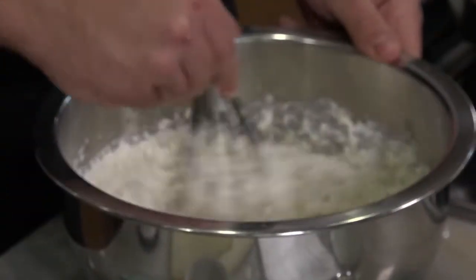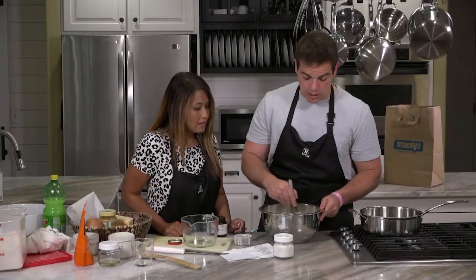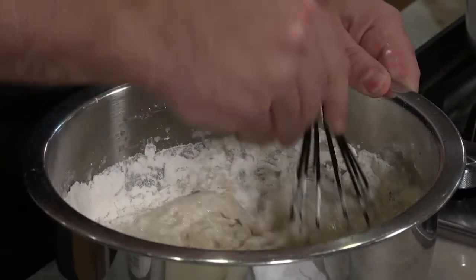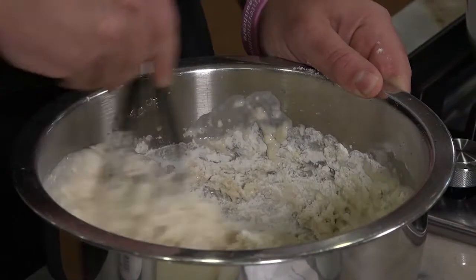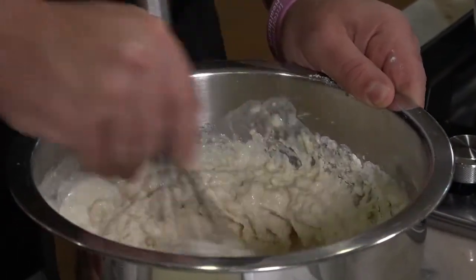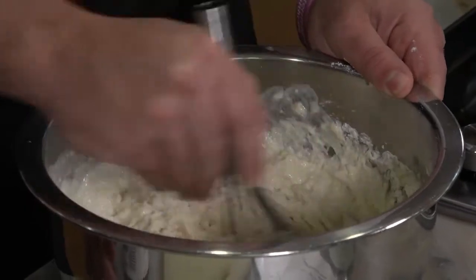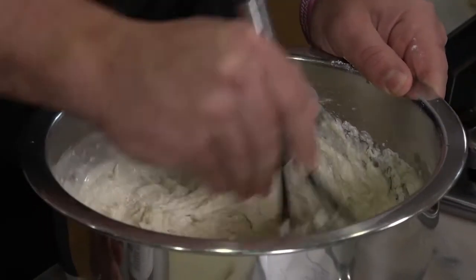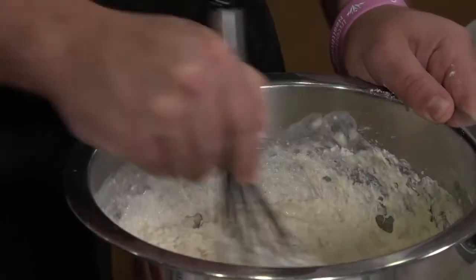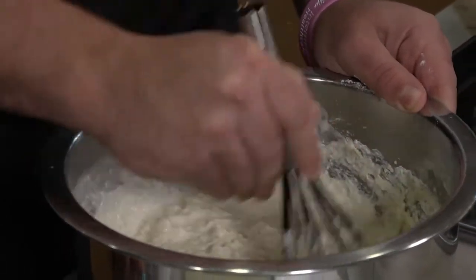Mix all this together and then put it in a warm place for about 45 minutes to an hour — it can be longer and that's totally fine, but a minimum of 45 minutes, just letting it rise. It's going to be a really wet dough. Because even when you cook it, it doesn't rise a ton — it's like a flat disc. It's like a leavened flatbread — I don't know if that's an oxymoron, but something like that.